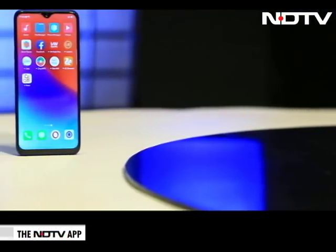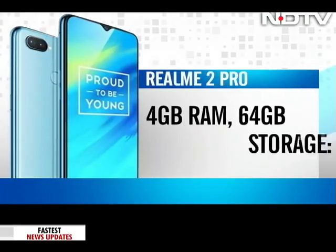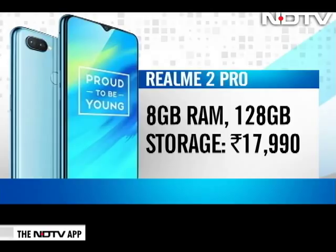It runs pretty smoothly, although we did wish this was an Android One phone. There are three RAM and storage variants: the 4 GB RAM and 64 GB storage variant is priced at Rs. 13,990; the 6 GB RAM and 64 GB storage is priced at Rs. 15,990; and the top-end variant has 8 GB RAM and 128 GB storage priced at Rs. 17,990.